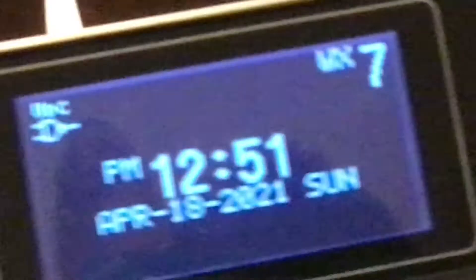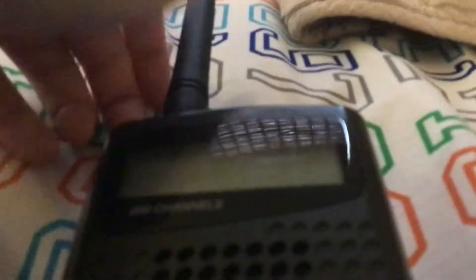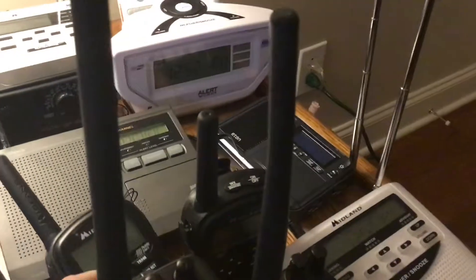On the back you can see the frequencies it covers: 29–54 MHz, 108–136.9875 MHz, 137–174 MHz, and 380–512 MHz — so it's got a lot of frequency access. It also has a tuning option you can use to tune until it gets something, or you can scan. It even has a squelch. I just love it so much.